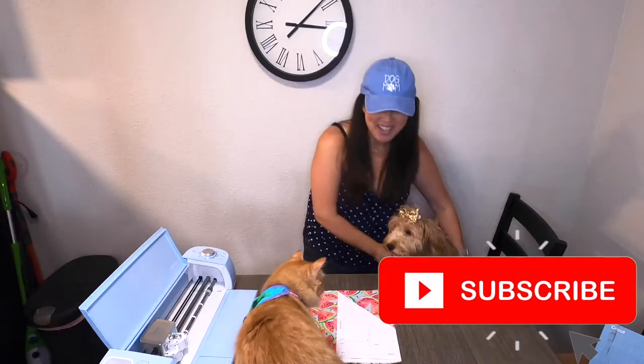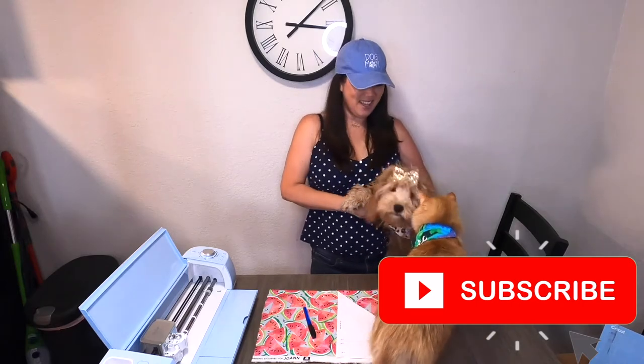Hi everyone, today we're making DIY pet bandanas. Luna has hers on and Loki has his too. Let's show everybody your bandana, Loki.